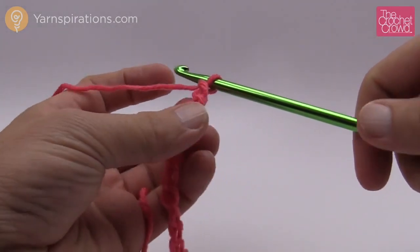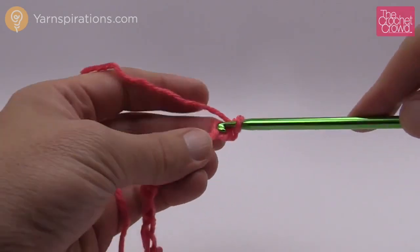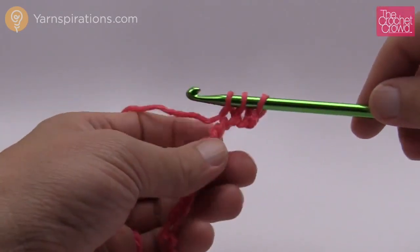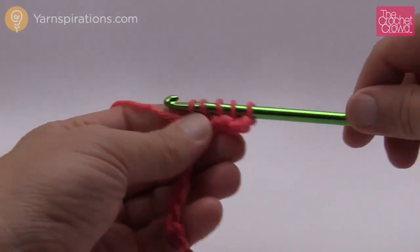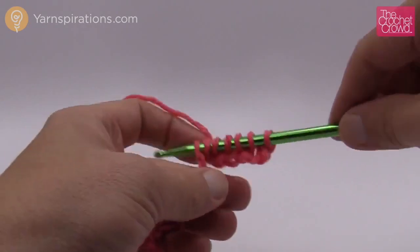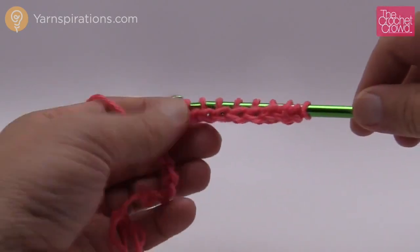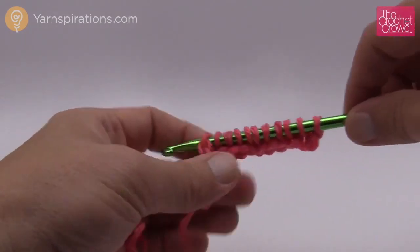Once you have your chain done we're simply gonna skip to the second chain from the hook — 1 and 2 — turn it over and get the back loop only and just grab your stitch and start collecting. This is like regular Tunisian because it is regular Tunisian, and we start collecting all the way back. You have to make sure that you can get enough of your stitches on your afghan hook. Go all the way to the end collecting each one, and by the time you get all the way to the other side you should have the exact same quantity of chains that you started with.